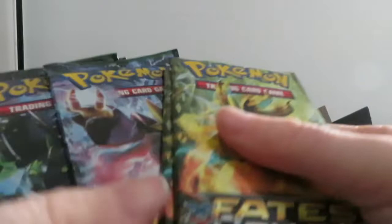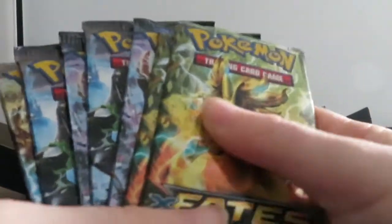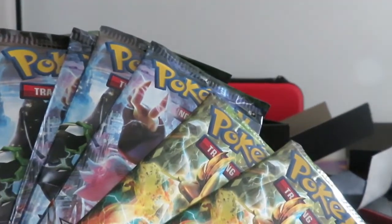If it came with a marker it'll be very very useful because I'm entering a tournament in about two weeks and I need a marker.